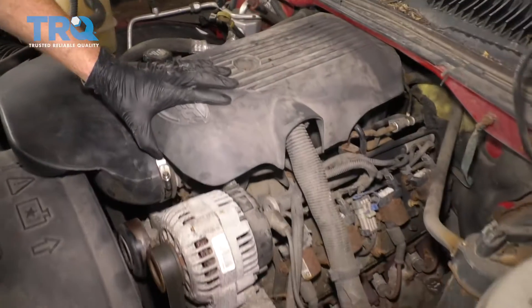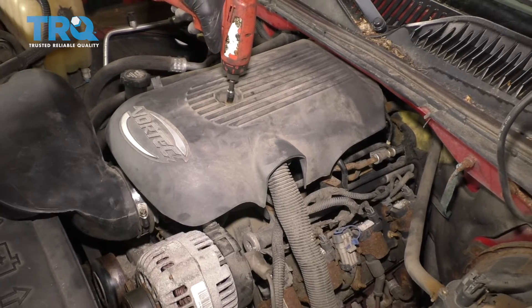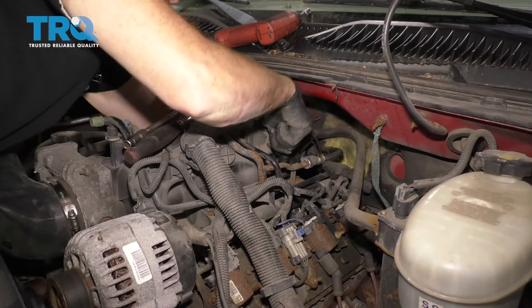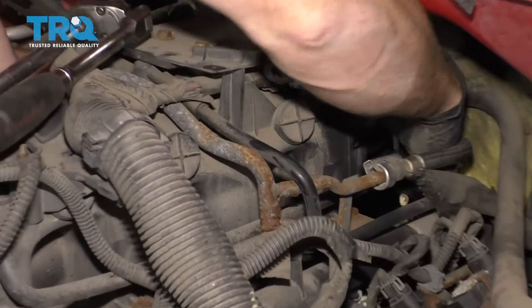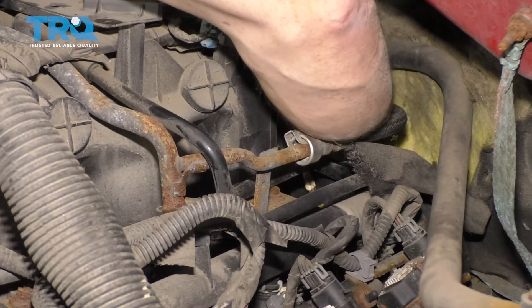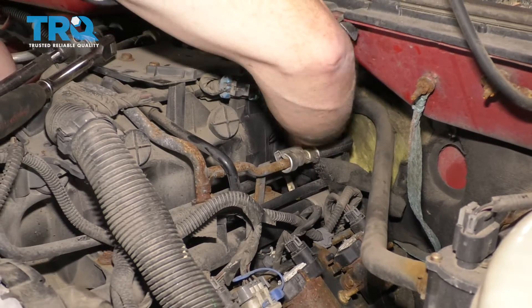Let's get this cover off using our 8-millimeter socket. Now that the cover's out of the way, if I follow this along the backside of the engine, I'll be able to feel where the wiring harness is that leads down to the camshaft position sensor, and I'll also be able to feel where the 10-millimeter headed bolt is.